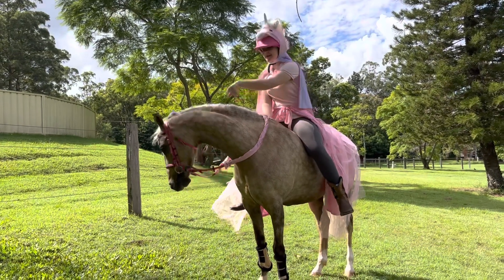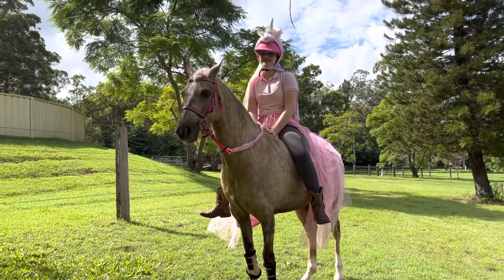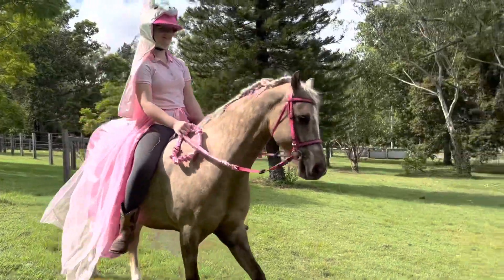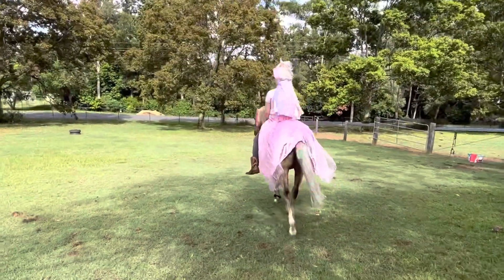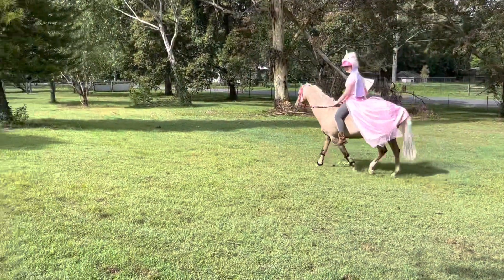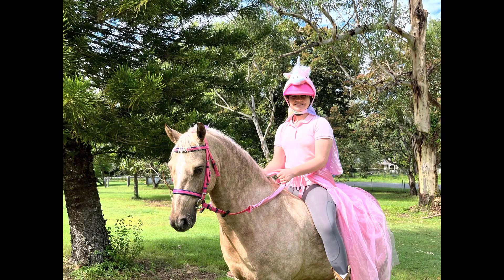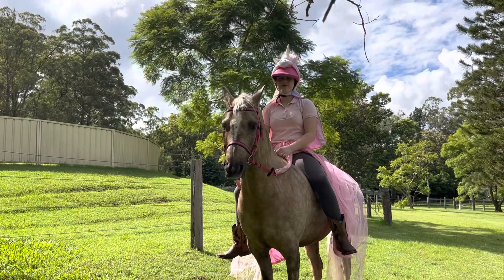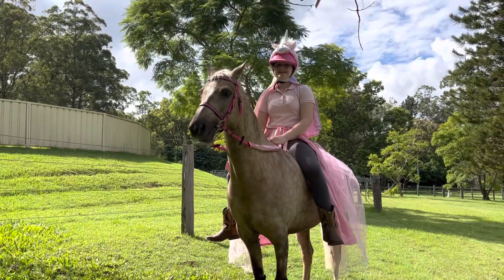I ended up not being able to get the unicorn horn on his ear as it kept flopping up. I really hope you guys have been enjoying the video so far. Thank you guys so much for watching this week's video on dressing Raina up as a unicorn — please like and subscribe as it really does help me out. See you guys in the next one!